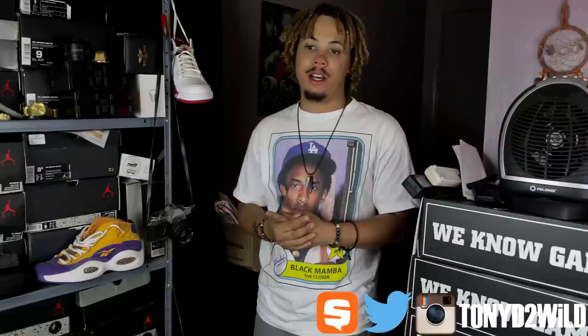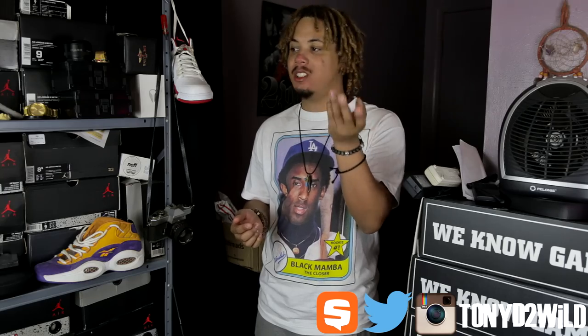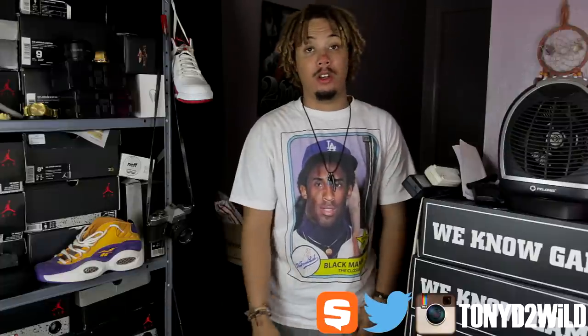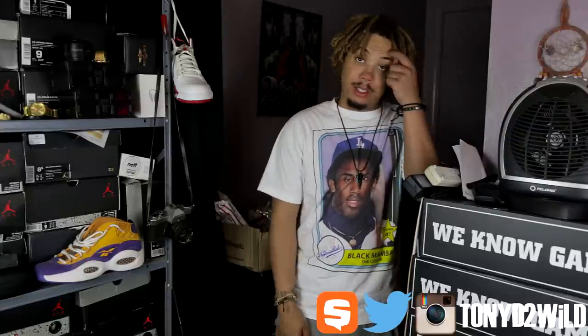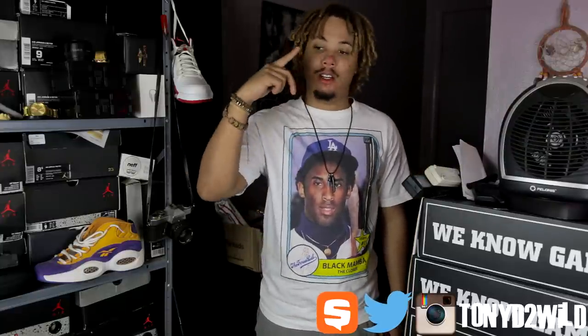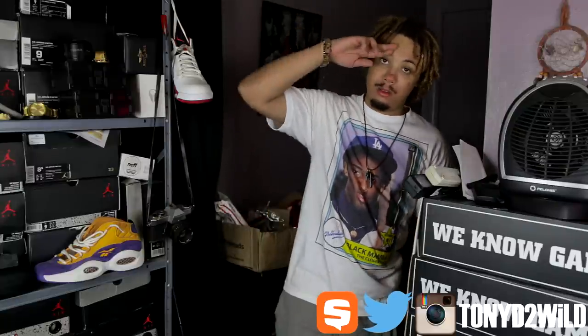I've been slacking on that. I got a lot of stuff coming in, guys — just stay tuned. I should drop three videos tomorrow if all goes well. So I'll see you guys on the next video. Hit that like button, comment and subscribe. Thanks for all the love. Pray for the pimple, guys. I'll see you guys on the next video. Peace.